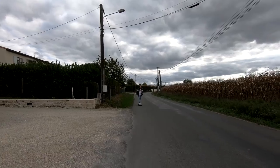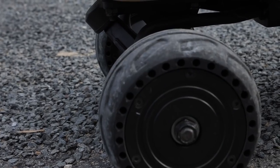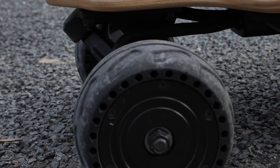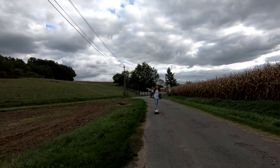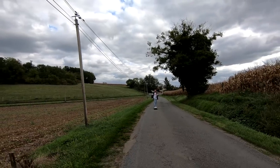Hello everyone, little video today on my skateboard. I'm on this engine of the dead — not serein guys, not serein. A planche, 4 roues, with 2 motors, 2x400 watts or 2x500 watts — you can check in the description, there's a little link. It's the first time I do skateboard.